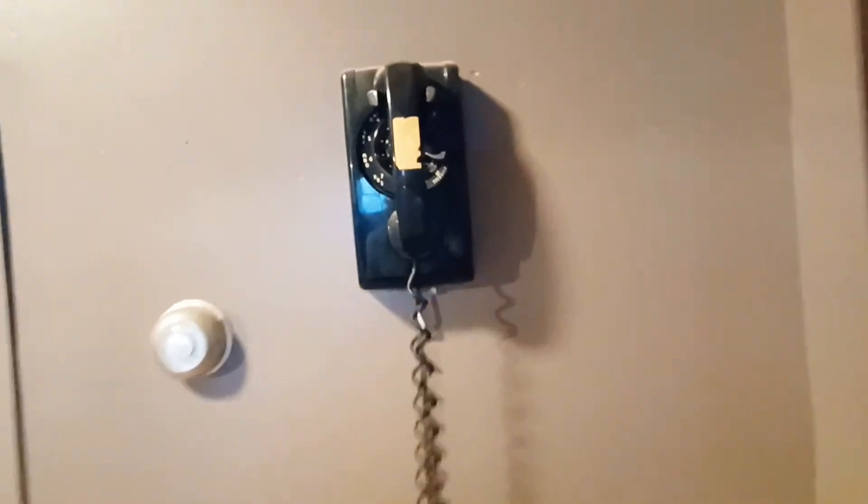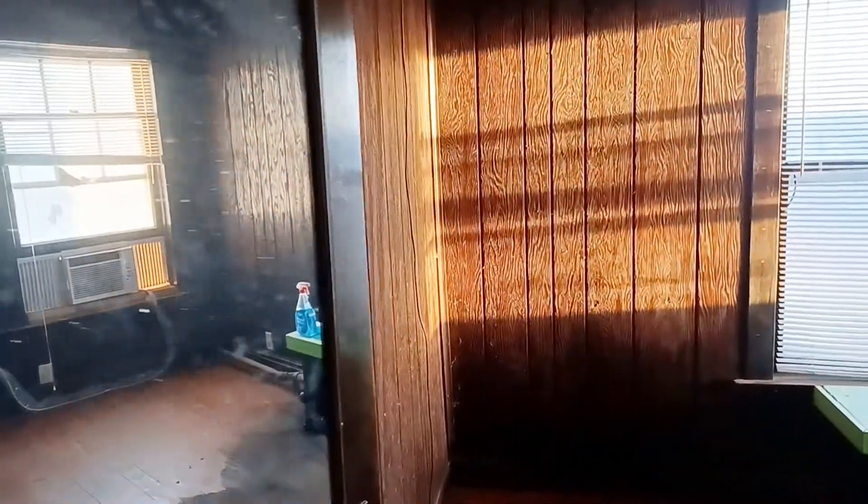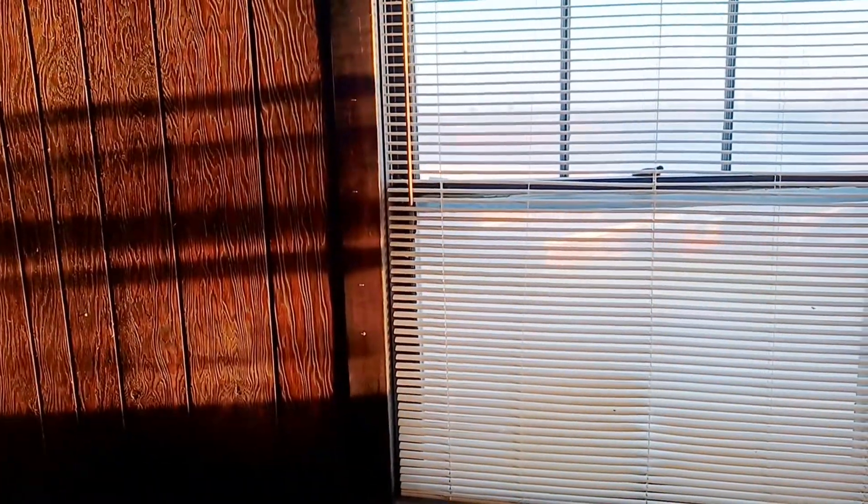Here is an old telephone that they still have hooked up — I think that's kind of fun. This is a bedroom with a closet. It looks like it used to be kind of a parlor for the second floor, but they converted it into a bedroom. You can see where they walled it up right there.